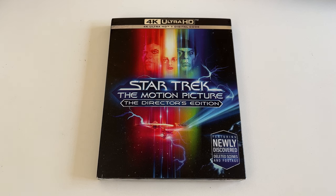Hey, what's going on CoinUpTV subscribers? Robert Welkner here and in this video I want to do an unboxing for Star Trek The Motion Picture The Director's Edition, which is out now on 4K Ultra HD.